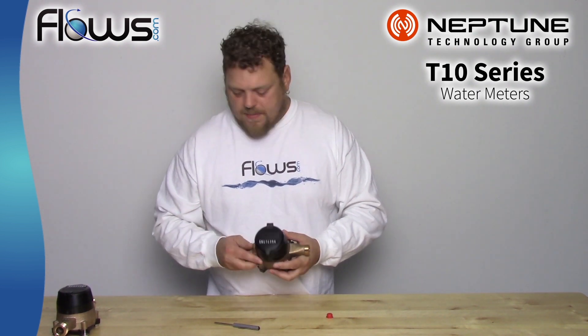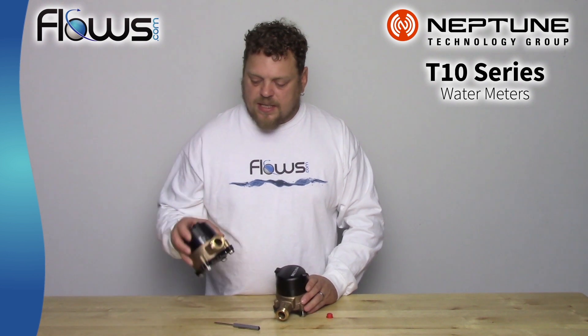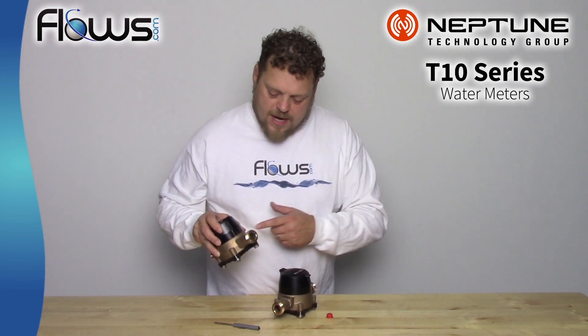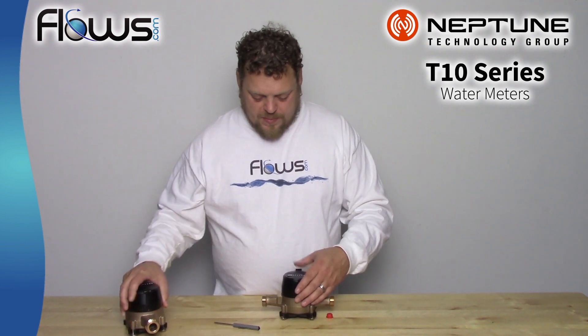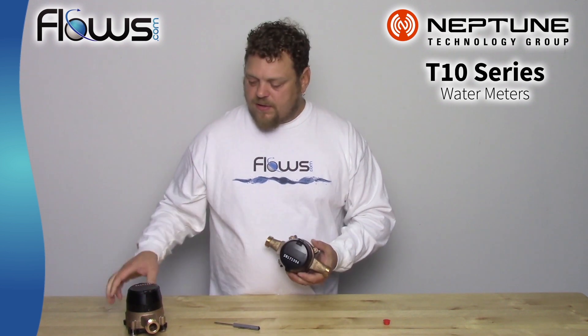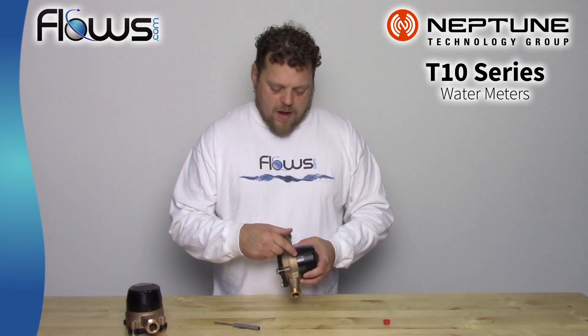Now, when these are used as a city meter, the reason that this plastic needs to be broken is because that's a tamper-evident device, so that they know if that's broken, you potentially could have removed your register for half of the month. So when it's being used as a city meter, definitely do not do that. But if you just bought it as an auxiliary meter for your own use, go ahead and pop that pin through and change your display face to make it easiest for you to read in your installation.